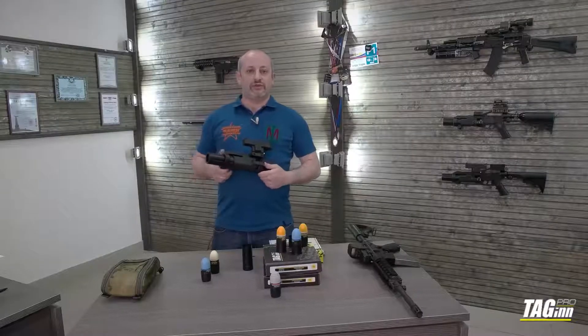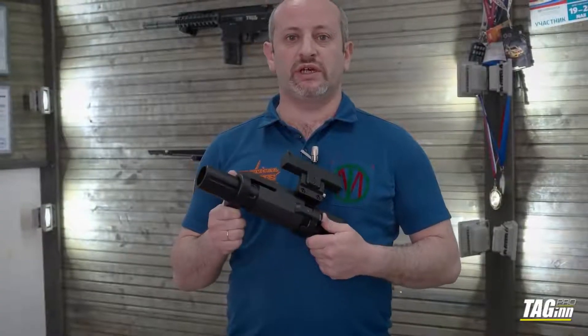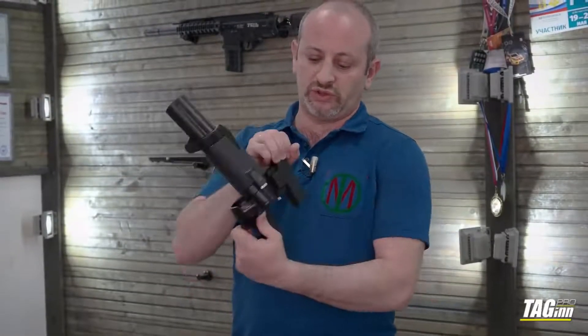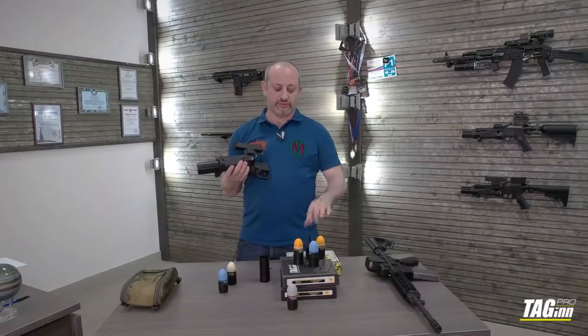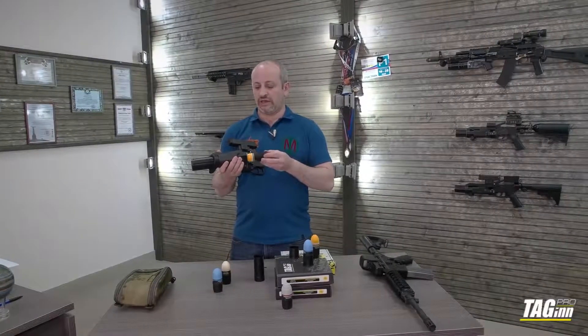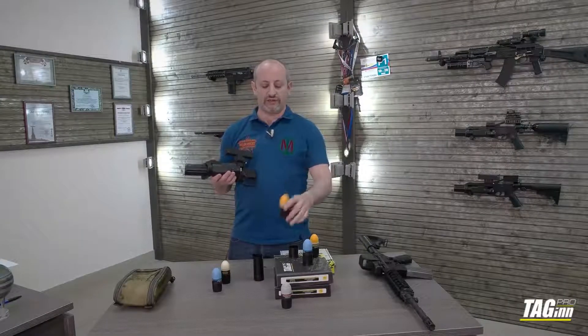After you've made your shot, you have to take the spent casing out. You have two ways to do it: first, just open and throw it — you'll afford yourself another one — or you can keep it for the next shot. Then take another projectile, put it inside, and make the whole cycle once again.